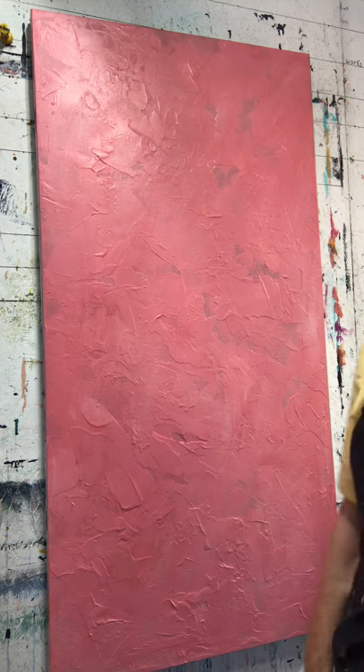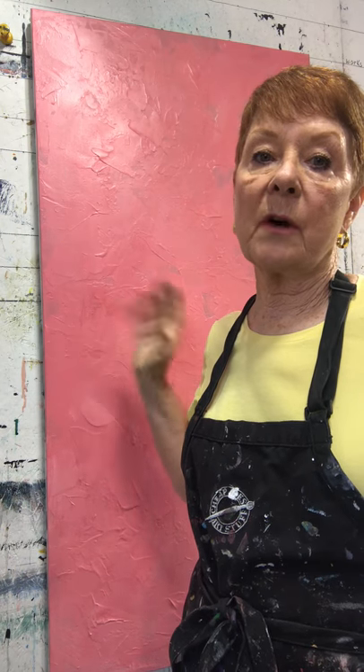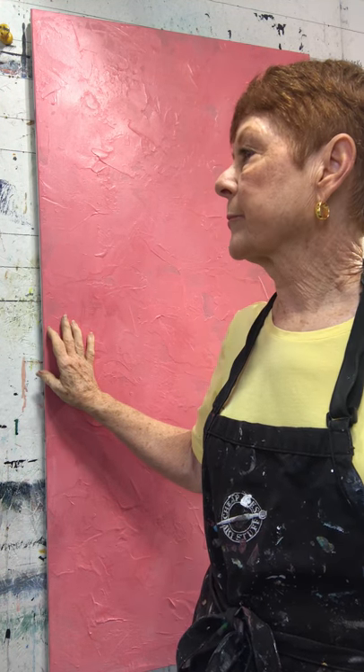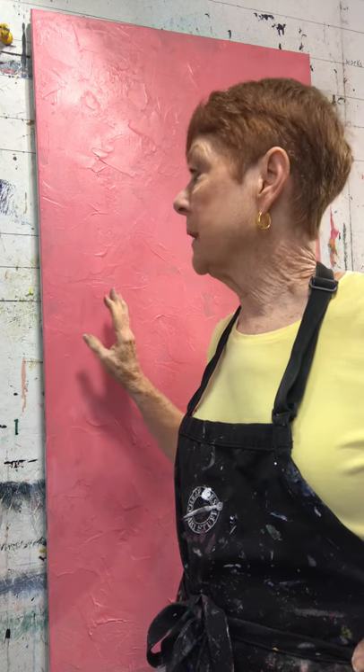Hi everyone, I am going to start a new video on acrylic painting. Part one was me texturizing this canvas, so I've already texturized it and I have put a coat of acrylic paint all over it.